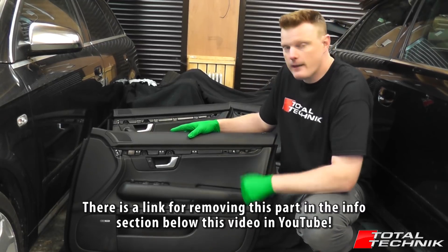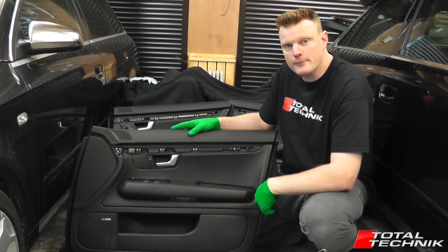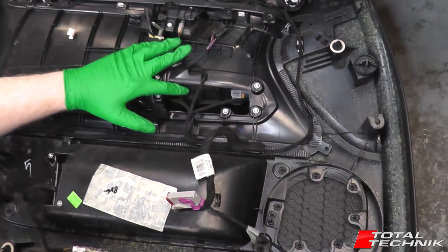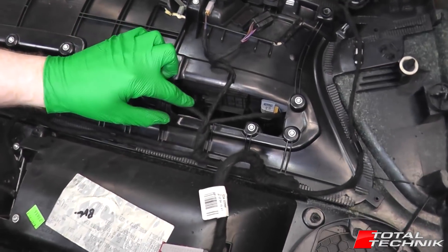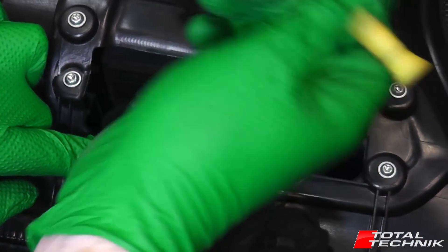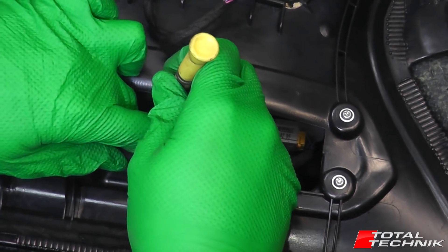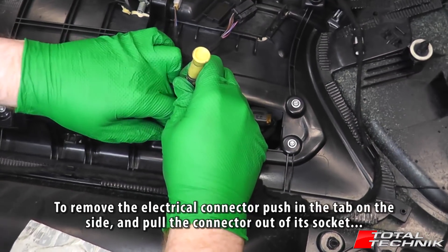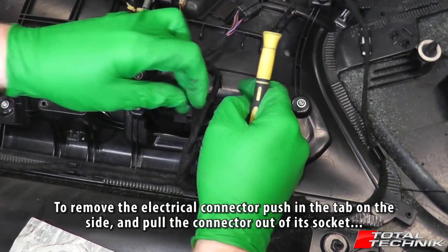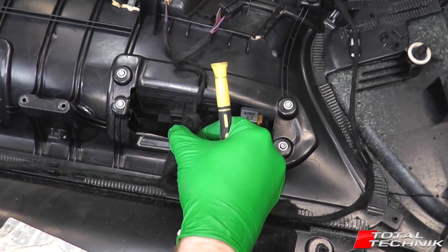If you're unsure, have a quick look at that video, get your door card removed, come back and then we can focus on actually getting these switches out. Now we have access to the rear of the door card, we can focus on the actual switch itself. The first thing we need to do is disconnect the electrical connections attached to the bottom of the switch. So I'm just going to get that disconnected — like so. That's the electrical connection disconnected.